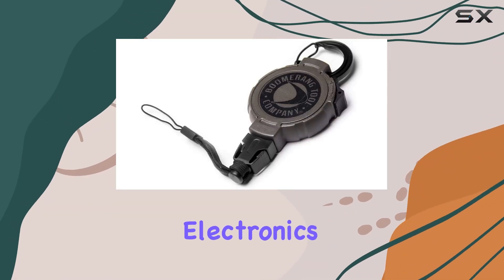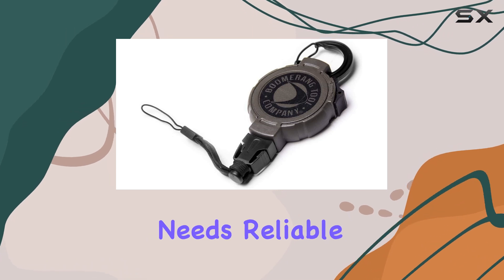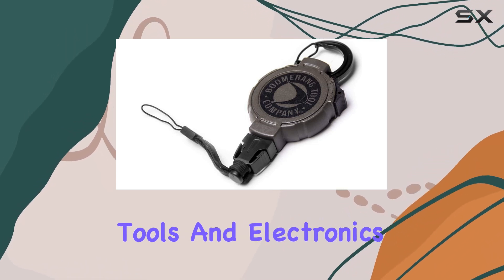The Boomerang Tool Company Electronics Retractable Gear Tether in Green is a game changer for anyone who needs reliable and convenient access to their tools and electronics while on the go.